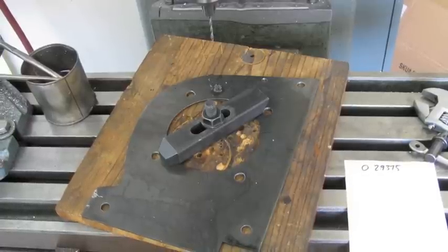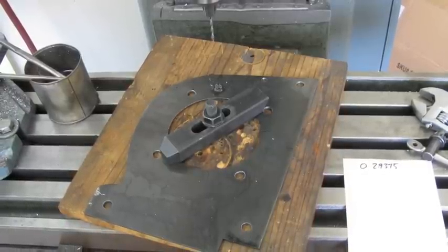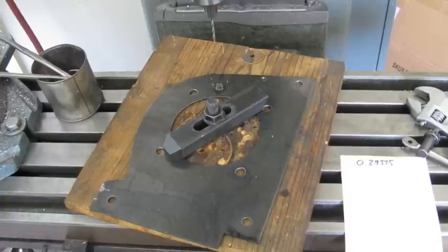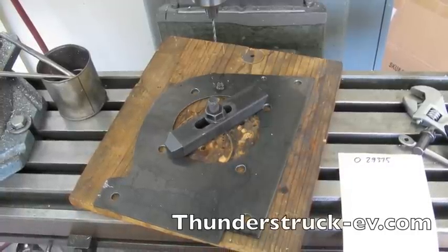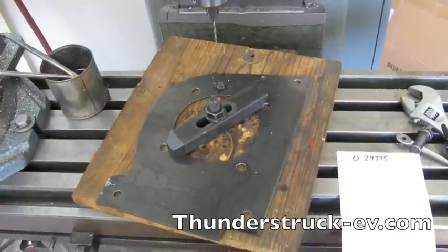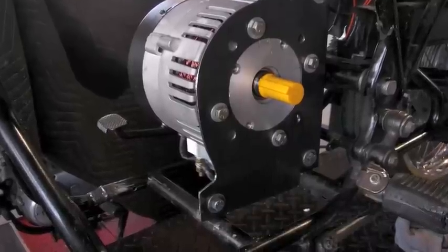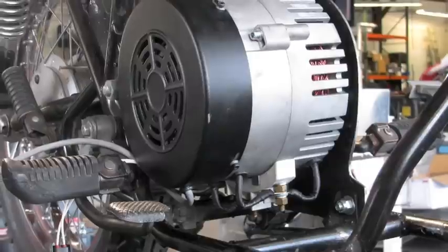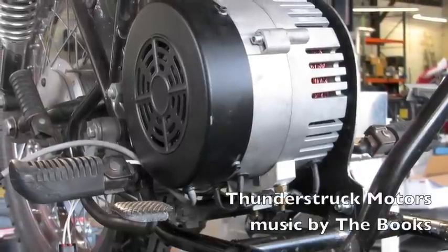I'm going to reuse the plate I had on this bike from a previous conversion, but I need to drill new holes for the motor bolts. The measurements for those holes are available on the mechanical drawing, which is also available online. Here's the plate in place with the motor, with just enough clearance for the foot peg, the rear brake, and the terminals.